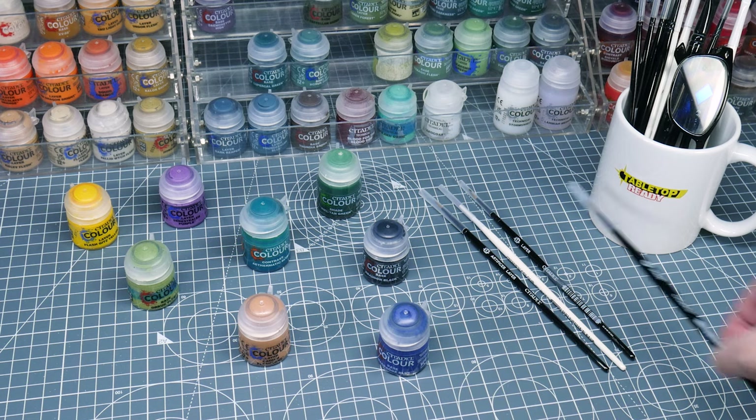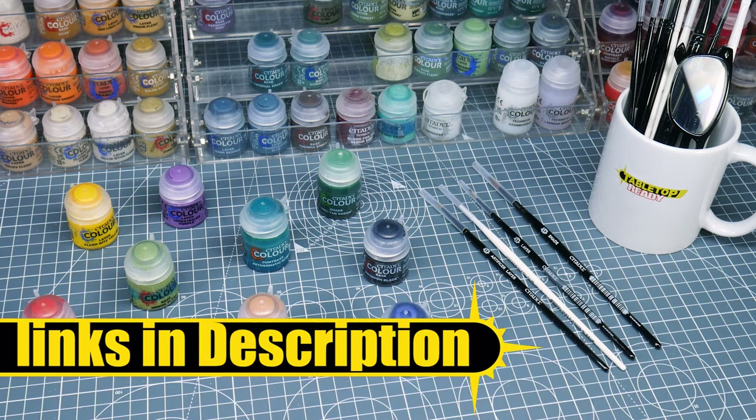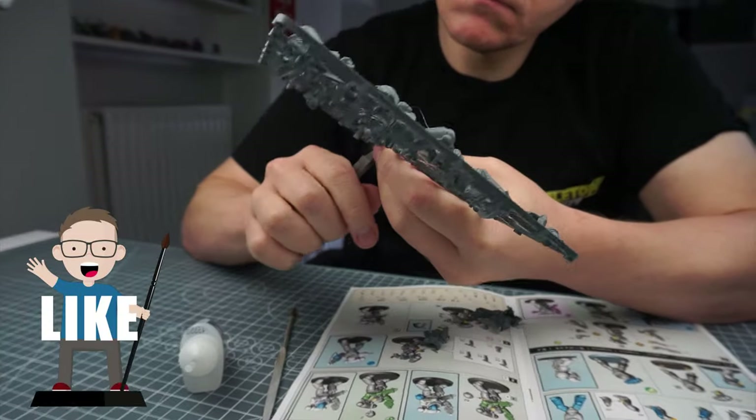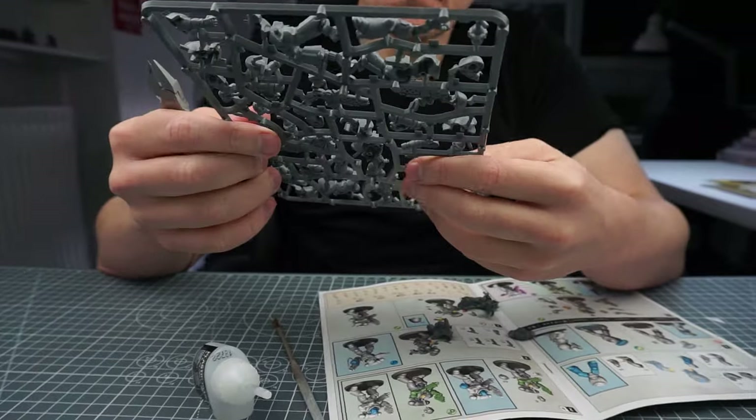Welcome to Tabletop Ready, my name's Michael and I want to show you how to paint an Apothecary good enough for display and for using in games of Warhammer 40,000. Any brushes and paints I use in this tutorial will be linked in the description as well as being shown on the screen when I use them. If you enjoy my content I would love for you to give this video a like and let me know in the comments below — it really helps get my content out to more people.